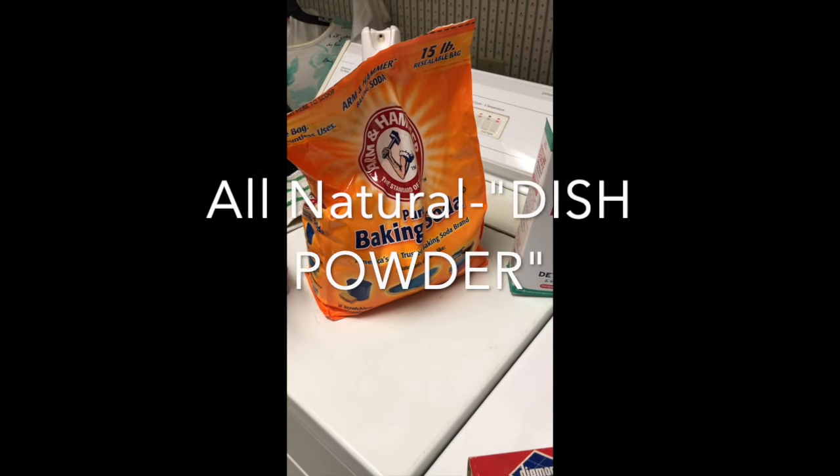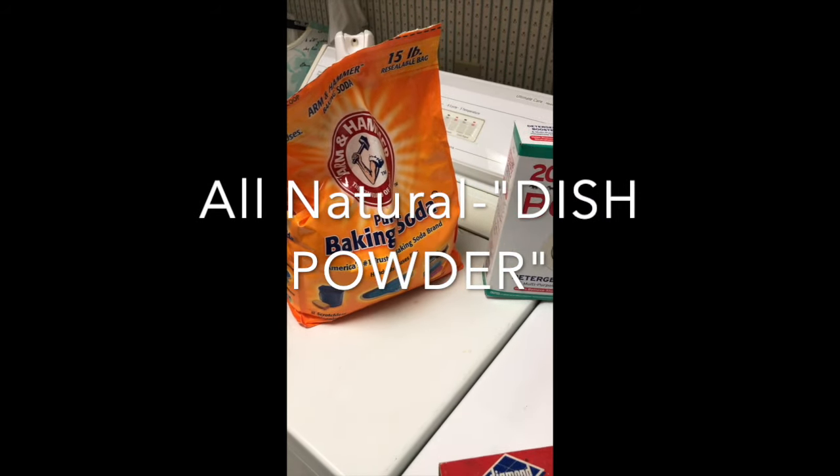Hello YouTube, today I'm sharing a dish powder recipe for your dishwasher with you.